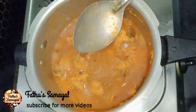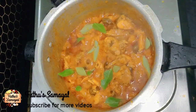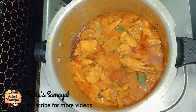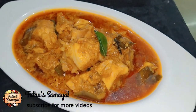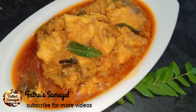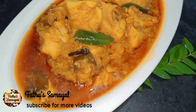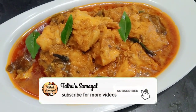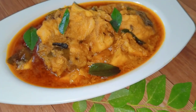Let's cut off the light. You can use the chicken gravy with a nice flavor. Let's plate it — the chicken gravy is ready and this is a good taste. Try it again. If you have any feedback or comment, please comment. Friends, if you like this video, subscribe to our Fathos Samayal channel. Share this video. Thanks for watching. Thank you.